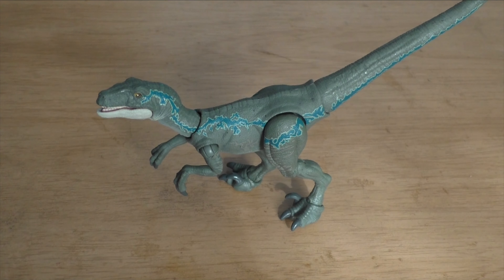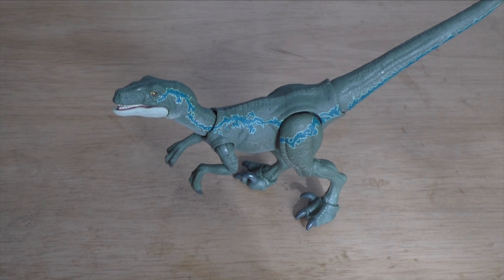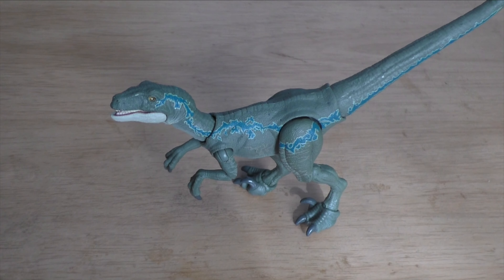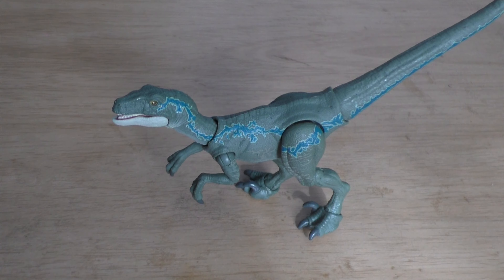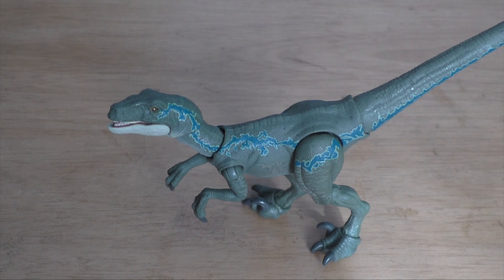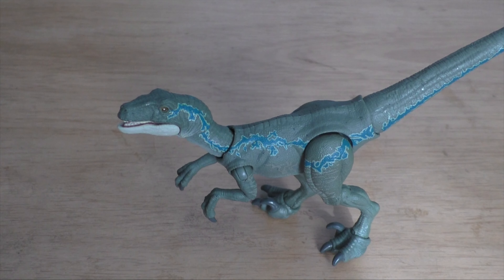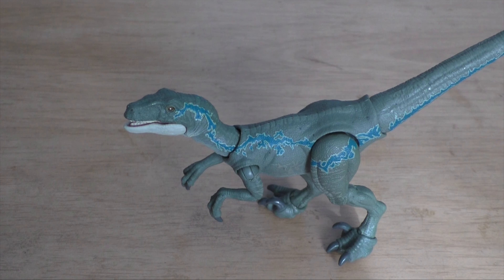Let's zoom out so we can see that full body. Yep, there we go. But yeah, that's going to wrap it up for this unboxing video. Overall, I give this figure an 8 out of 10 — it could be better, but it could be worse. If you guys enjoyed it, make sure to leave a like and subscribe for more — it would really help out a ton. But until next time, I'll see you guys in the next video. Thanks for watching.